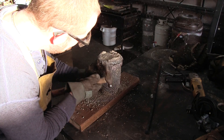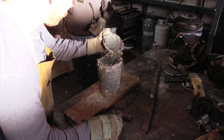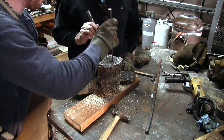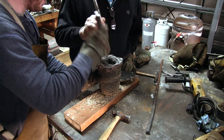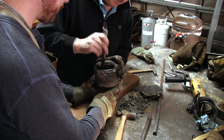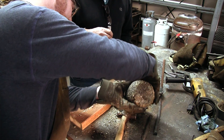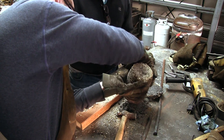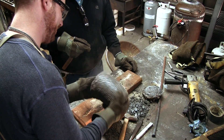Later in the evening, the crucible has cooled down enough for us to retrieve the ingot. This is almost like unwrapping a Christmas present, since we do not know what we will find inside. We have removed the refractory mortar and are about to remove the layer of glass on top of the ingot. Some vigorous shaking is going to reveal it.